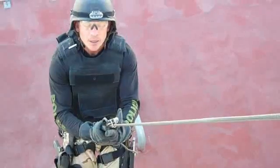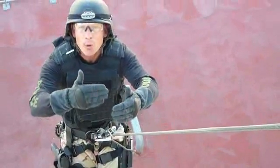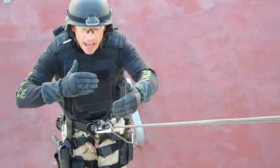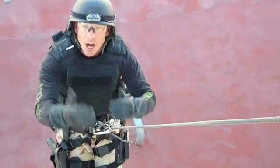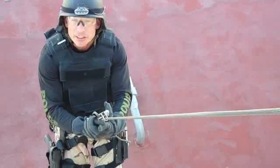The other good thing is, if we had a second officer, I can fix this at an anchor point and lower the officer over the edge — and I can also haul him back up on top. So it's a multi-use device, not just for descent control.